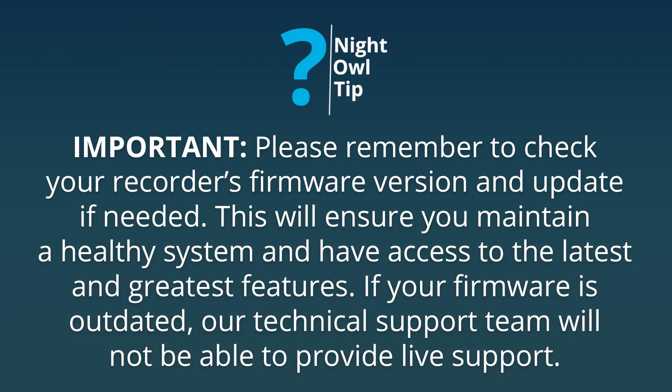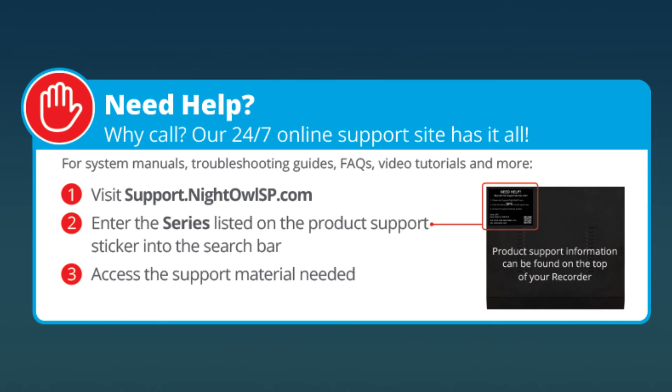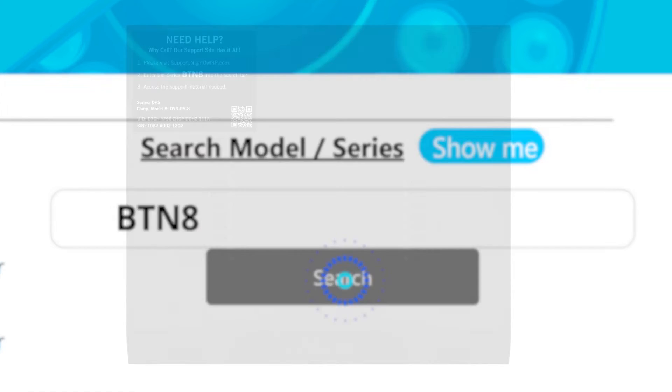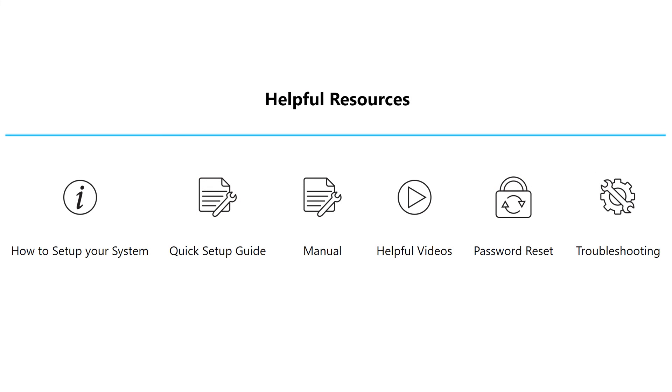Please remember to check your recorder's firmware version and update if needed — this will ensure you maintain a healthy system and have access to the latest features. If your firmware is outdated, our technical support team will not be able to provide live support. If you have any further questions, go to support.nightowlsp.com and enter your product series into the search bar, which is located on the support sticker on top of your recorder. Your product support page will have your manual, how-to videos, and troubleshooting material to help with any issue you may be having.